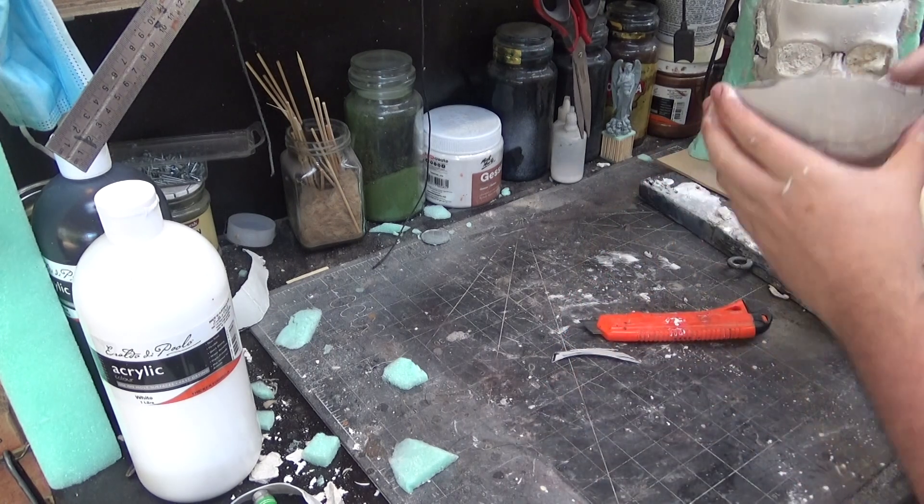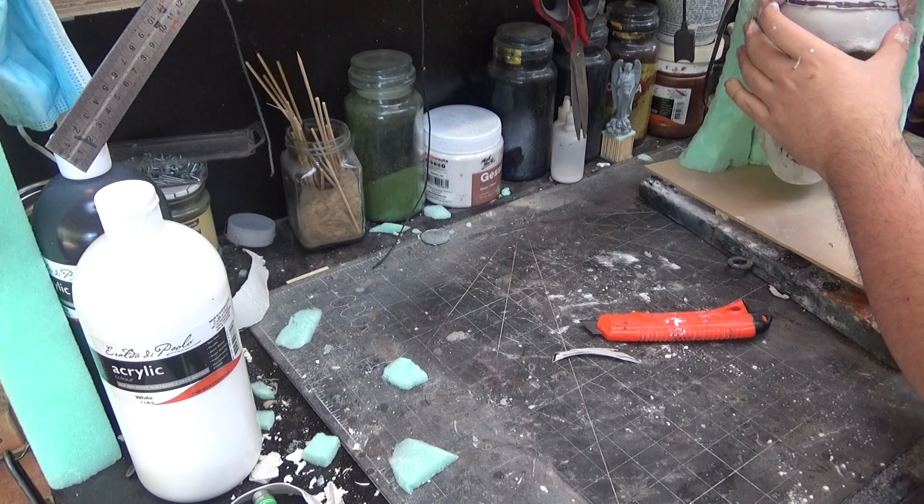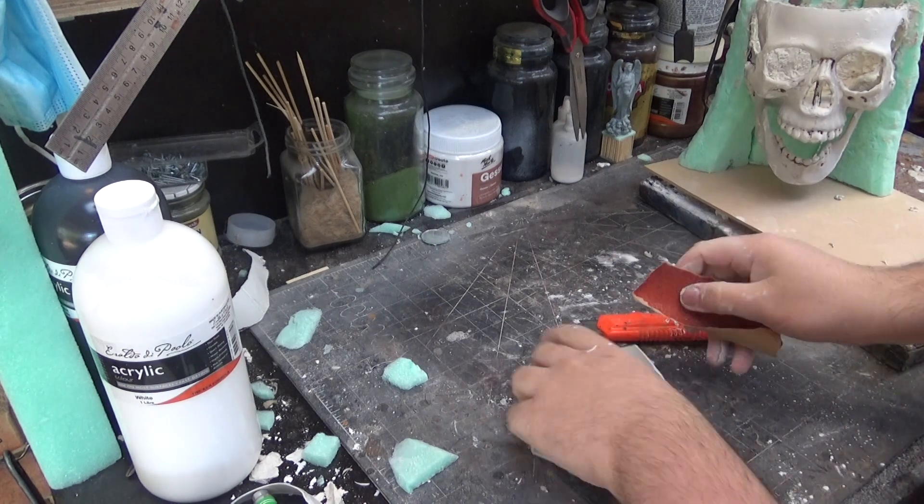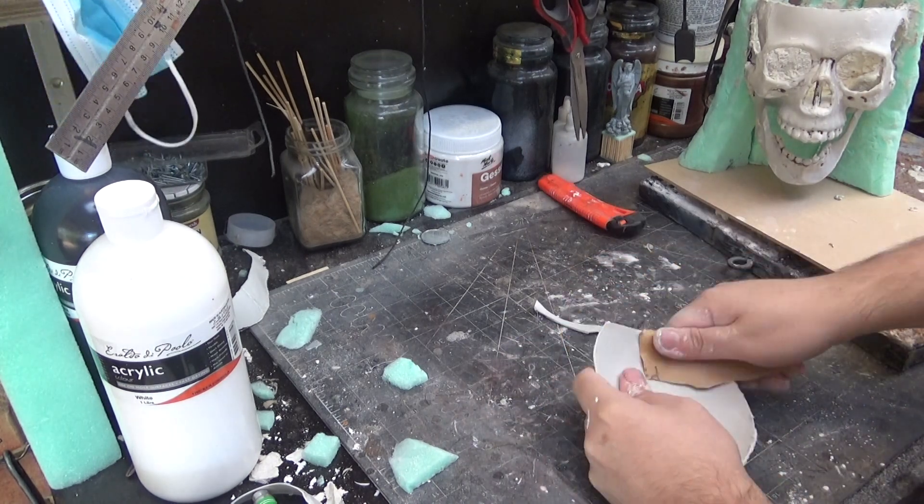Once that is done, I'm just going to trim down the top piece of the skull, make sure it fits really well. And then I'm going to sand down the connecting joint areas, and also on the skull, sand out any rough cuts.